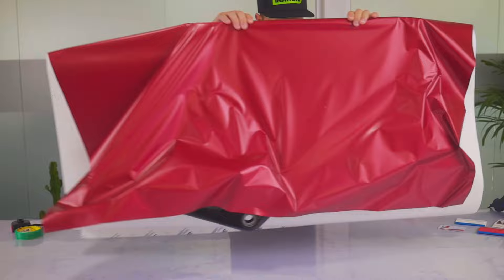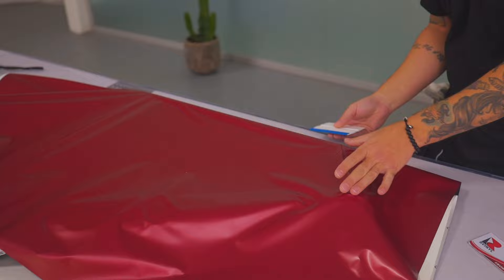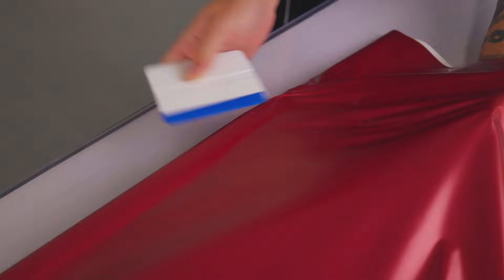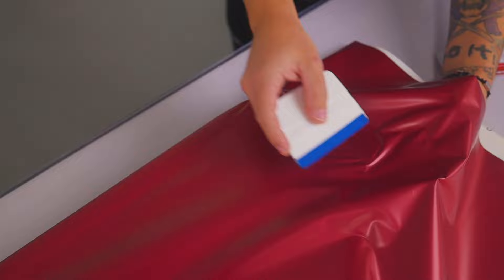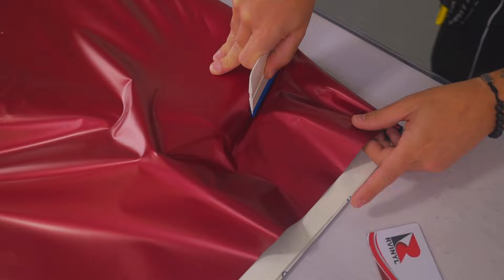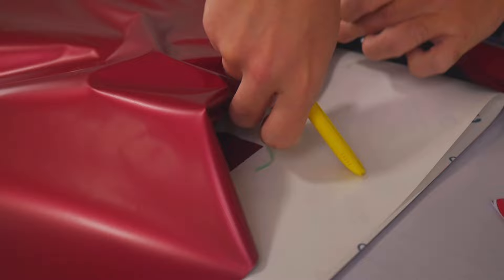Once it's set at the halfway point, pick the frame up and lay it on the table. Using a squeegee with a buffer, lock the material on the top side of the frame. Then for the front section — because this is the curviest — give it a little heat and form it onto the wide section. One hand holds the material off the surface safely as the material is squeegeed into place.